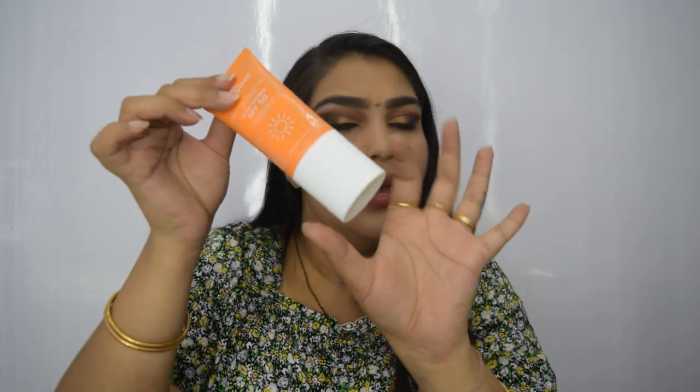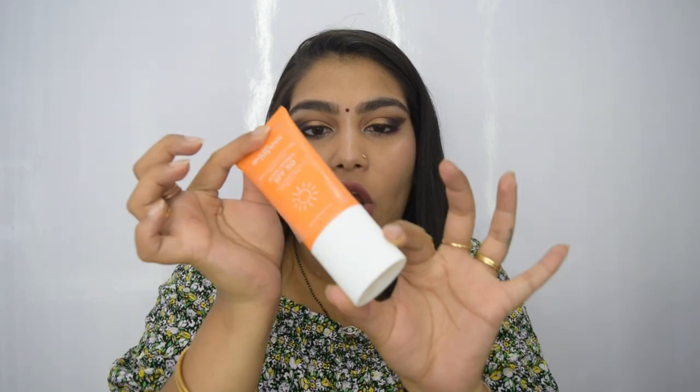The third issue is the cap — you can actually see it just comes off like this. It is one of the flimsiest caps I have ever seen on any tube, which means it is not going to be travel-friendly at all. So those are three problems I have with the packaging. As for the consistency, I can't use this in summer or monsoon, though in winter — when my skin tends to get drier — I could give it a try.